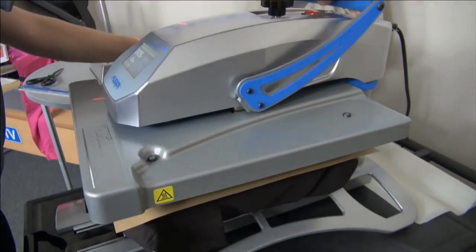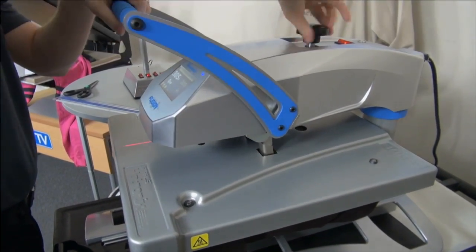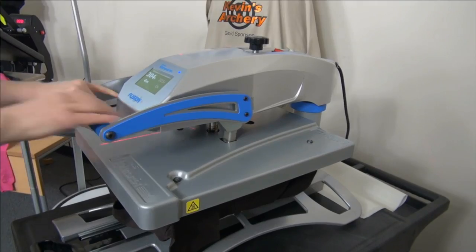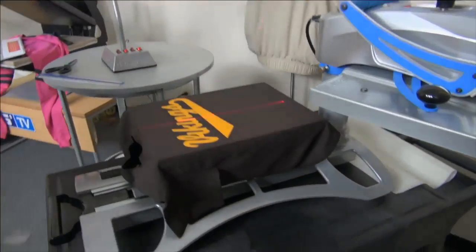Make sure you follow the recommended time, temperature, and pressure, and adjust your pressure for the particular platen you have loaded. I just want to get the transfer temporarily on to show you the concept — it takes much longer than 4 seconds to apply SimStitch, but you get the idea.